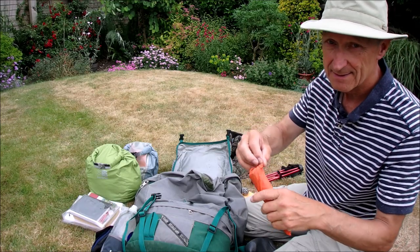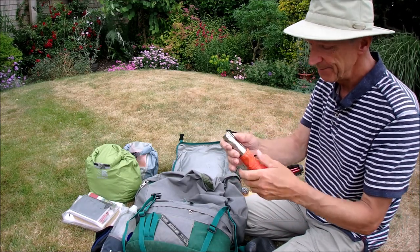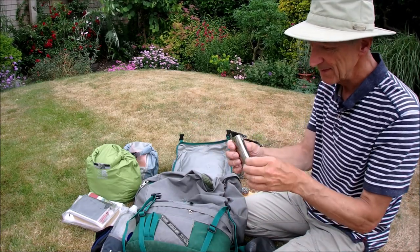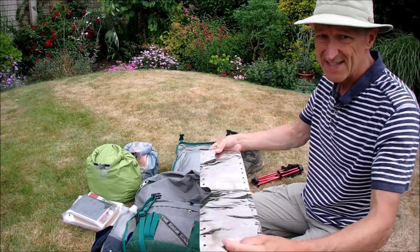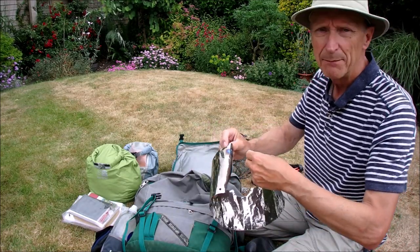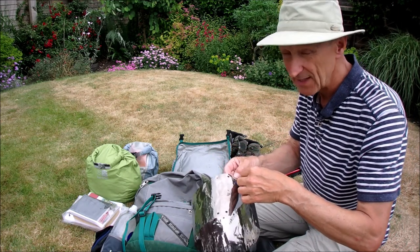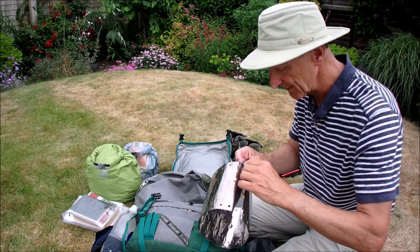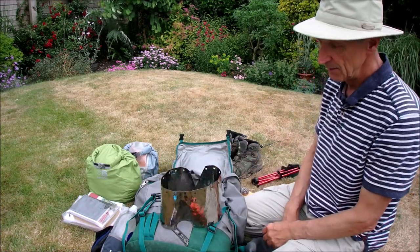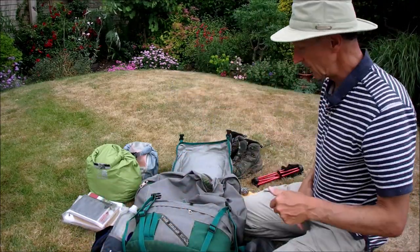This is a windshield for the cooker — titanium. It weighs 16 grams. It's almost essential really when you're trying to do some cooking in wind. It makes a lot of noise, but it's great for keeping your cooking going. It sticks around your cooker — works fine in reality.